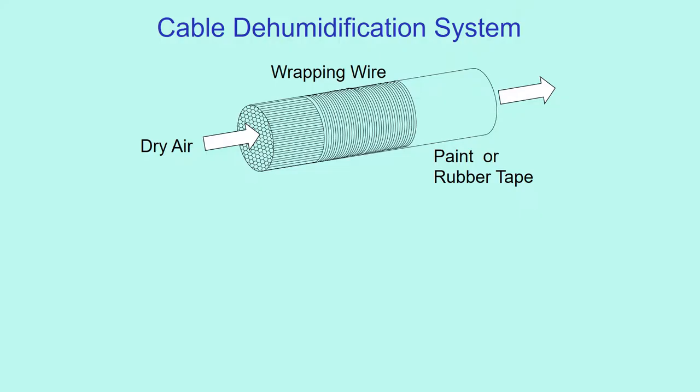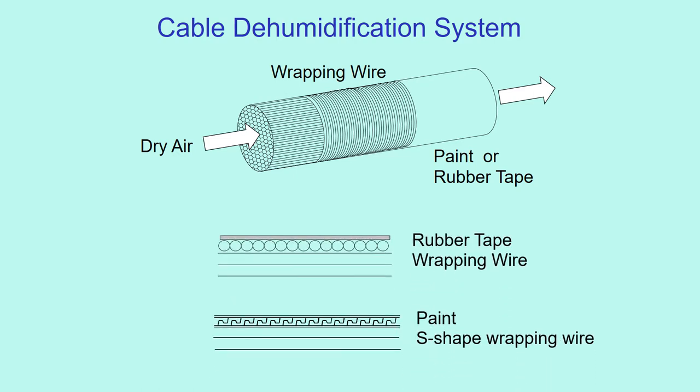This shows the concept of the dehumidification system. Dry air goes through the cable inside, absorbs the humidity, and gets out. The surface of the cable must be tightly sealed so that air does not leak. Rubber tapes or shape wrapping wire with paint are used in Japan.